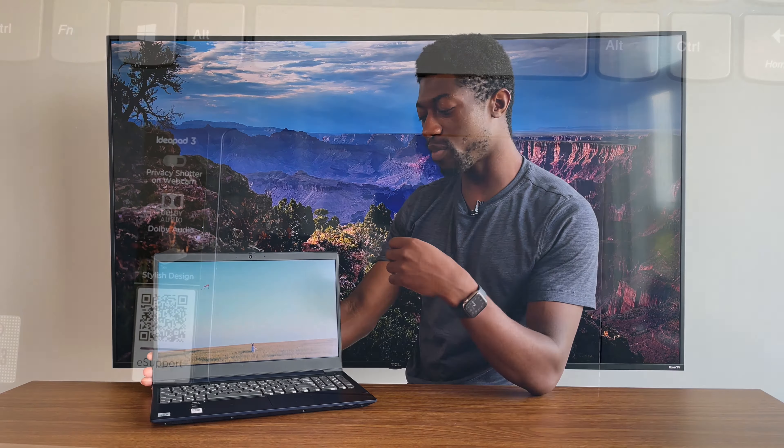A backlit keyboard should be standard on any new laptop these days since people tend to work into the night. But I rarely give things a 10 out of 10, and the typing experience on this laptop is a solid 10 out of 10. I don't know what Lenovo did with their keycaps or key travel but it's like perfection. If I could take this keyboard experience and put it on my MacBook that would be the dream — it's definitely a better typing experience than the Magic Keyboard.